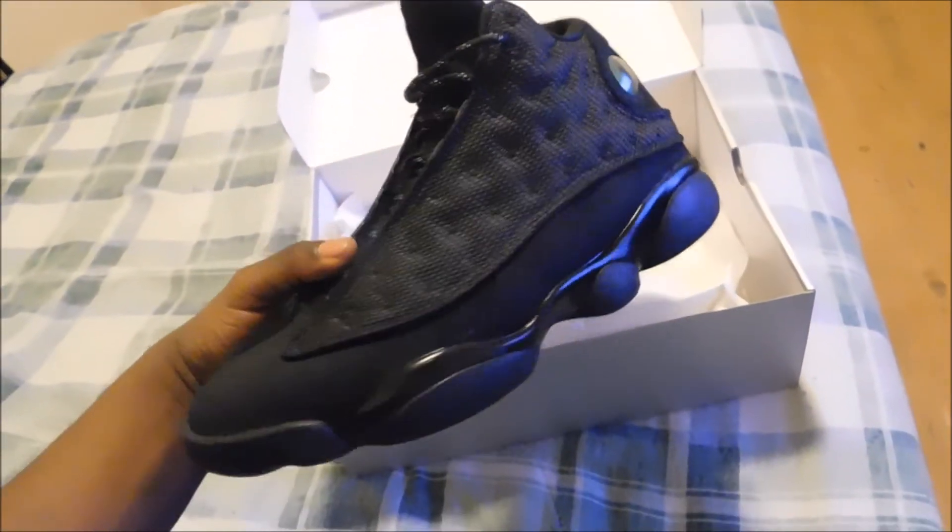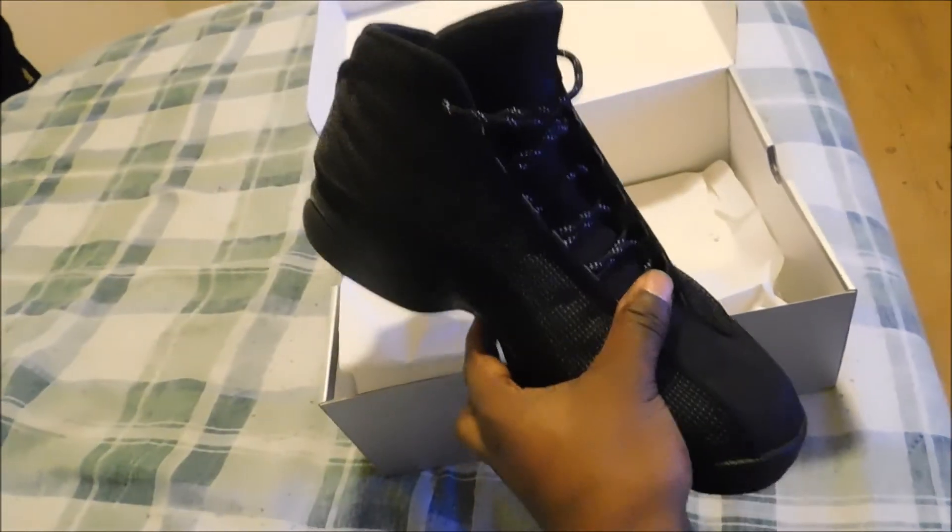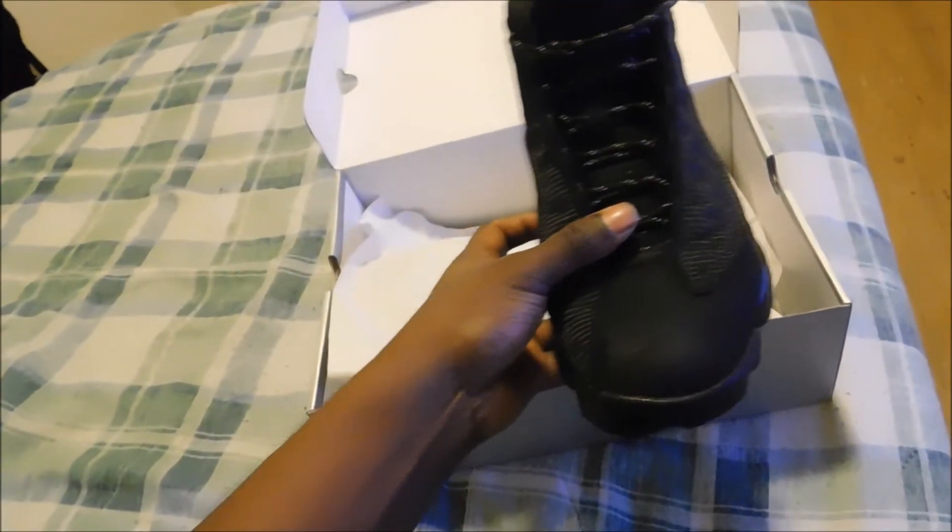Let me show you guys the tongue — they have a black cat — and the inside of the shoe. I don't know if you can see it, but there it is. Yeah, that's pretty much it, guys. If you like this shoe, let me know in the comments, and catch you guys later. Peace.